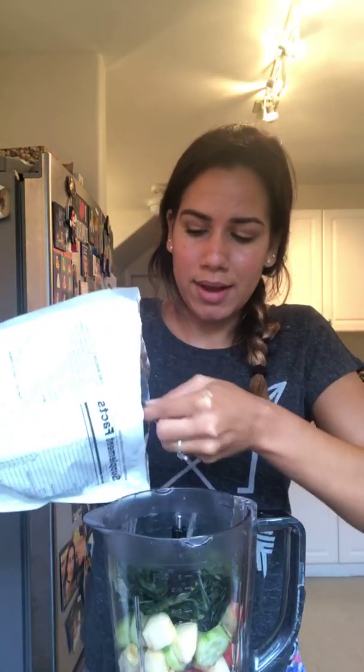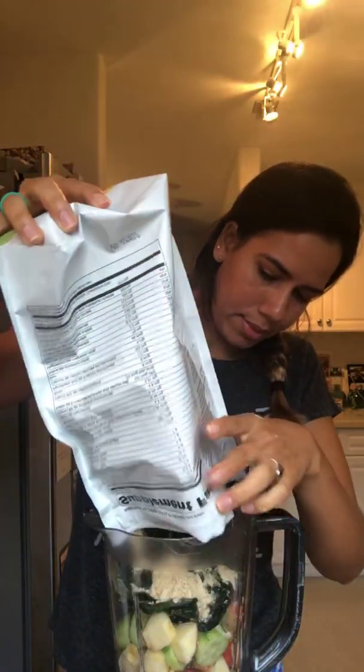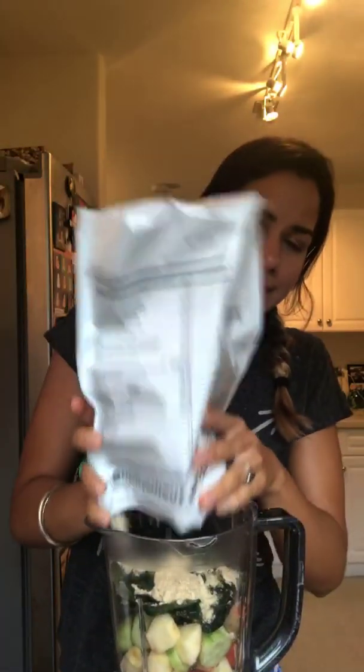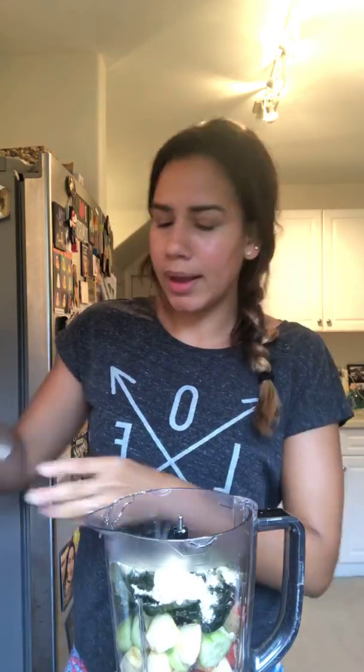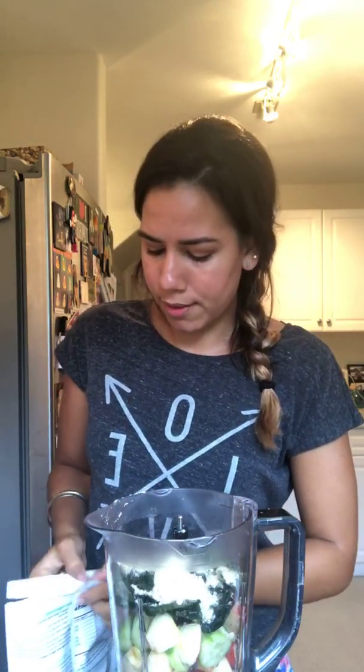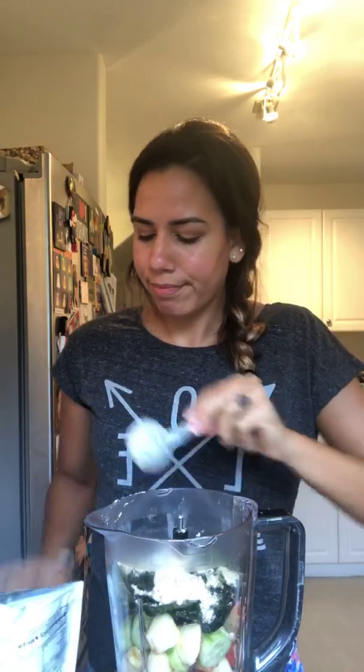Now I'm gonna add my powders. First, vanilla protein — it's gluten-free, dairy-free, no bad stuff. I'm almost out so it's time to buy some new ones. Then I'm putting in a scoop of daily fiber boost to keep you regular.